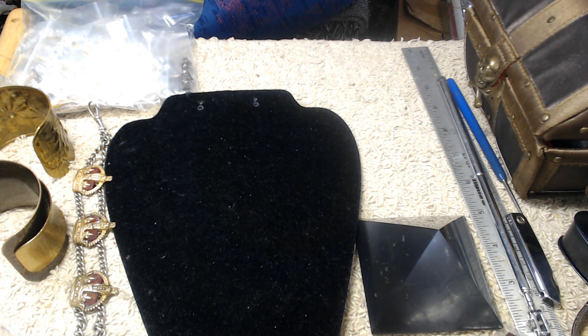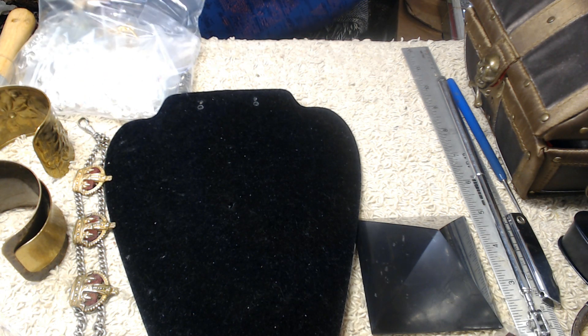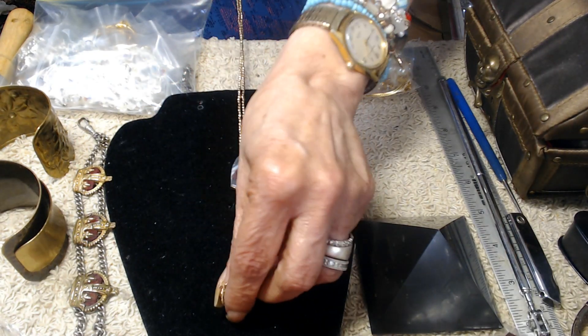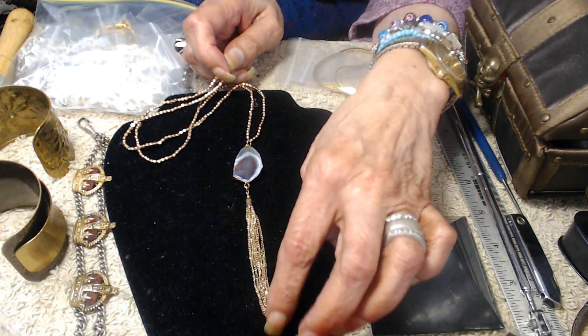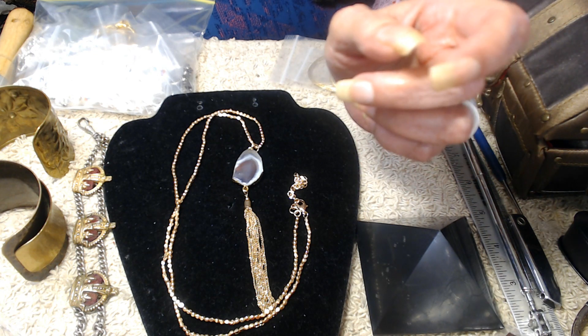I'm almost to the end of this set of treatments, so I'm kind of happy about that. But now the other work begins — I have a whole bunch of tests scheduled, and then once we get back all those results I'll have my surgery and then continue on with protein infusions for the next year along with some radiation. I don't know yet how many treatments I'm going to have to have, but I'm hoping it's going to be the least amount possible. I actually have some fuzz on my head now, so that's something!